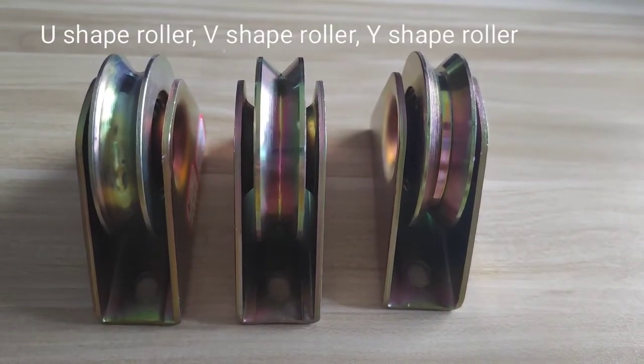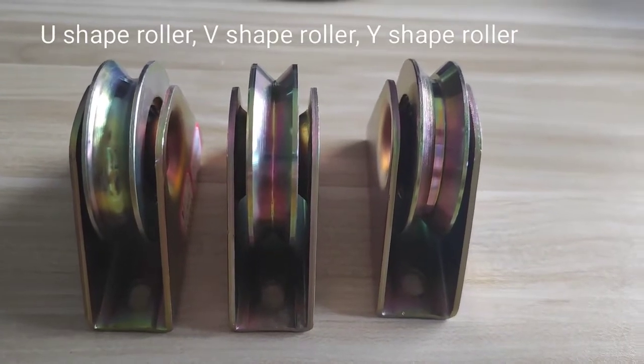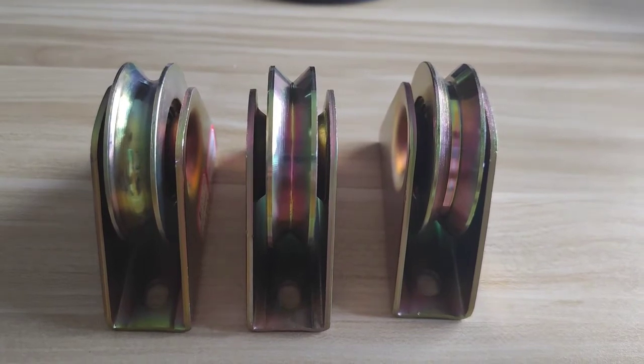Hi, have you ever heard of a U-shaped ruler, V-shaped ruler, or Y-shaped ruler? What does that mean? Okay, we are now showing you about them.